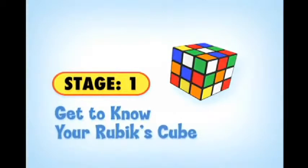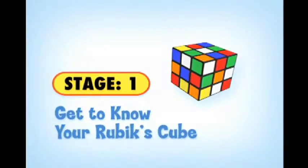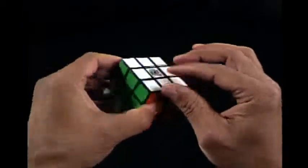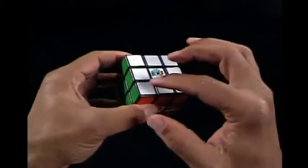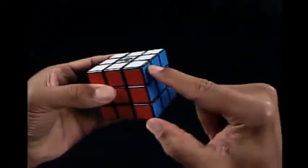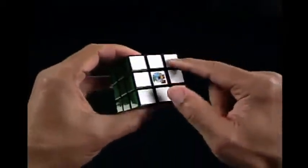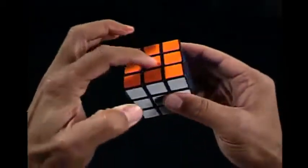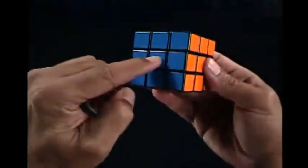Stage 1 is getting to know your Rubik's Cube and the definitions of the pieces. This stage is important because knowing the pieces is what helps you unlock the secret and understand how the cube works. Edge pieces are pieces with two colors — there are 12 edge pieces, all located in the middle rows. Corner pieces are pieces with three colors — there are eight corner pieces located on the corners. Center pieces are pieces with one color — there are six center pieces, each located in the center of each side.